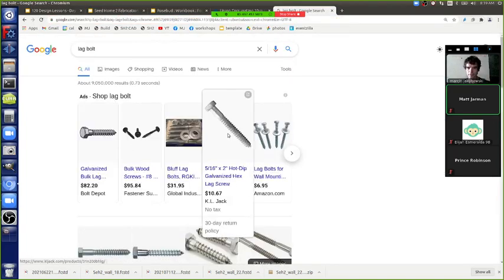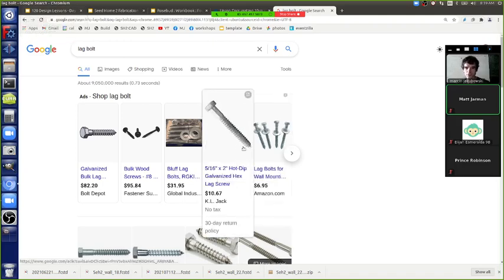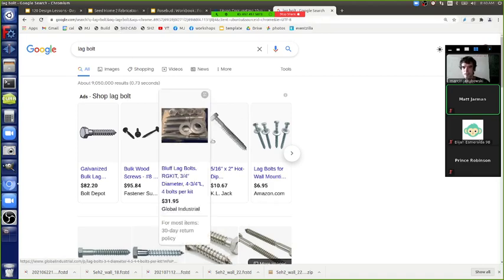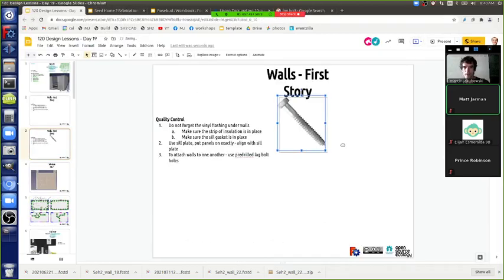We're using three and a half inch lag bolts so you can span across the three inches of two panels next to each other. The three and a half inch length means the tapered end won't catch anything and you get full thread engagement. We want to do better than just hand-tightening, so we'll use impact wrenches - right-angle air tools that you can get at Harbor Freight.